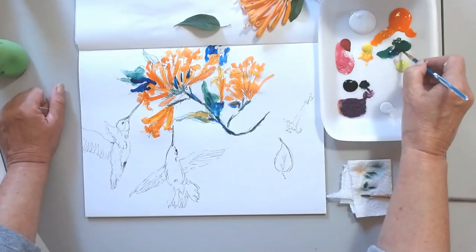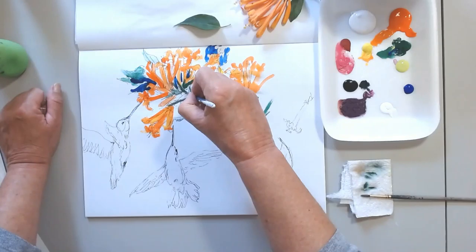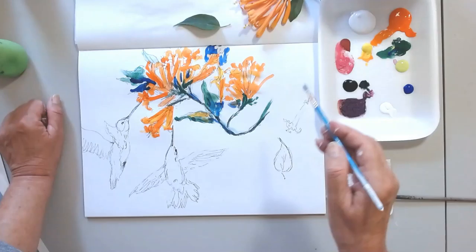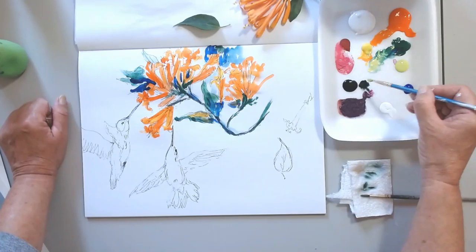Also, I went to Parsons and I studied art therapy. Whatever I learn, it's just transpiring in all the paintings, in everything that I teach and touch. I do teach — I used to write curriculum and also taught at several colleges in the States.